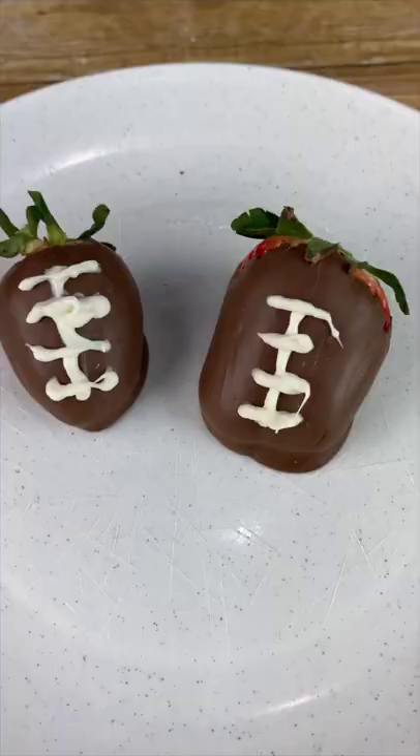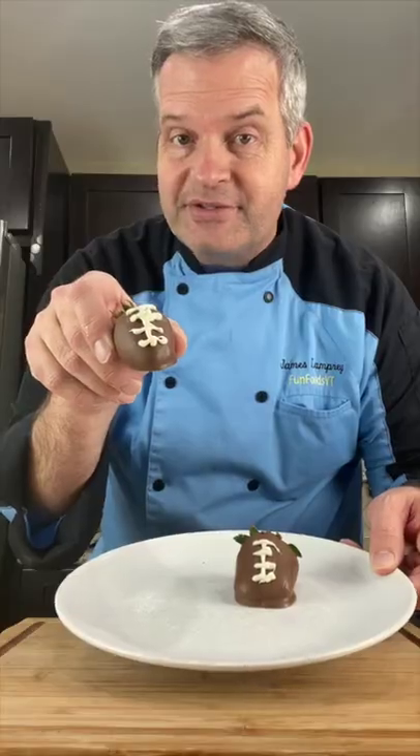Since the Super Bowl is coming up, we're going to make these chocolate-covered strawberries that look like footballs. Start by rinsing off some strawberries. Now make sure you dry them off thoroughly.